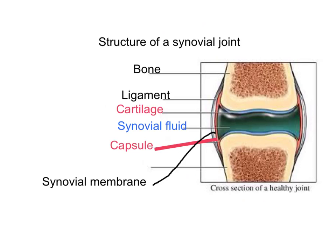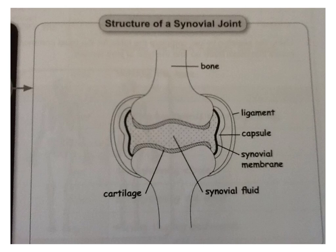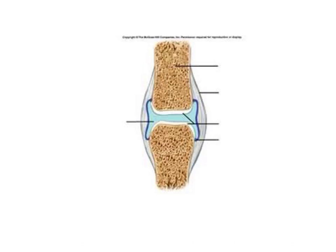First we've got ligaments. What are they for? The ligament joins the bone to bone for stability. This diagram here shows the ligament quite nicely — it's joining the bone to the bone. That is the ligament, and it joins bone to bone for stability.